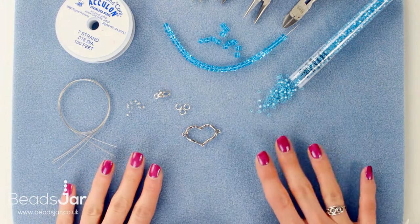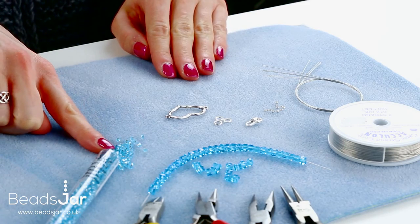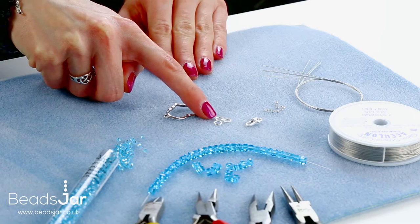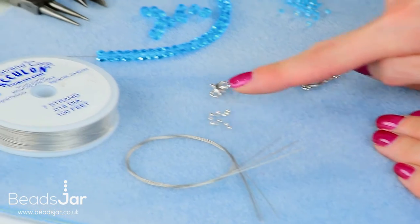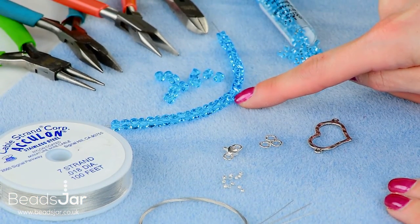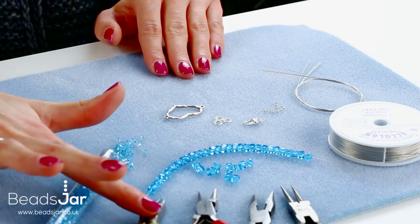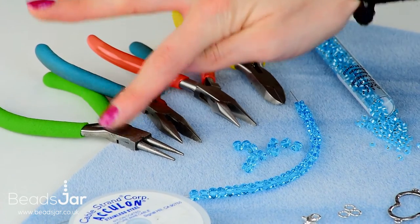To make our Preciosa heart necklace we're going to use the Mayuki seed beads size 8, this beautiful heart pendant, three six millimeter jump rings, this very nice heart fastener, crimp beads, four strands of Preciosa, and our seven strand cable wire. I'll also be using some side cutters, two pairs of flat nose pliers, and a pair of round nose pliers.